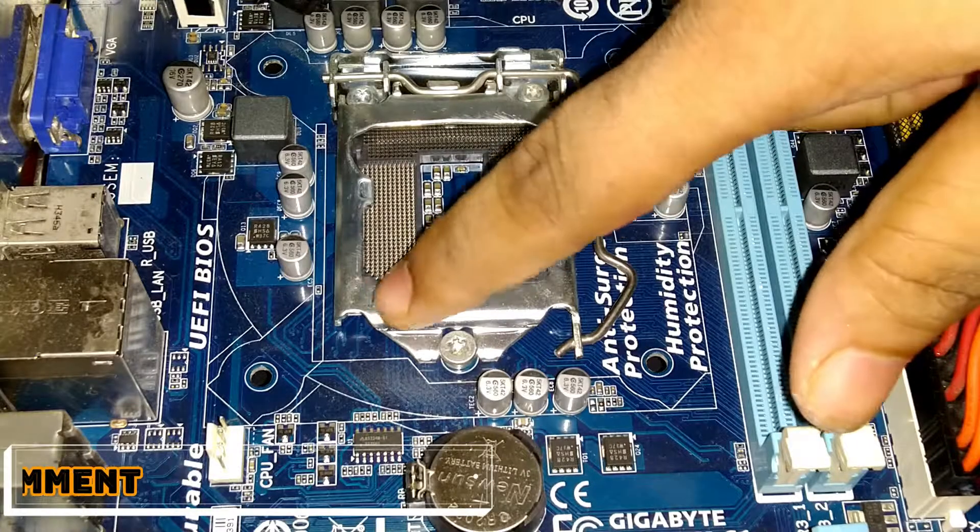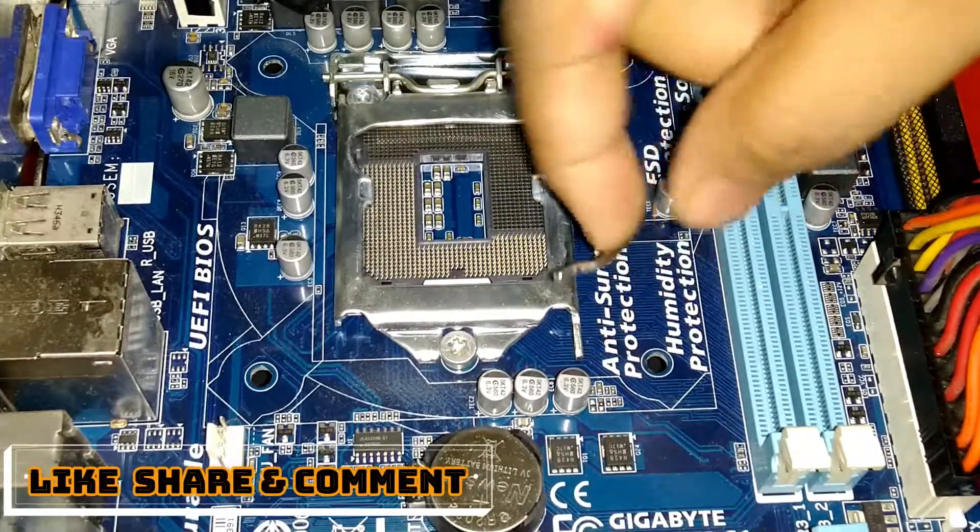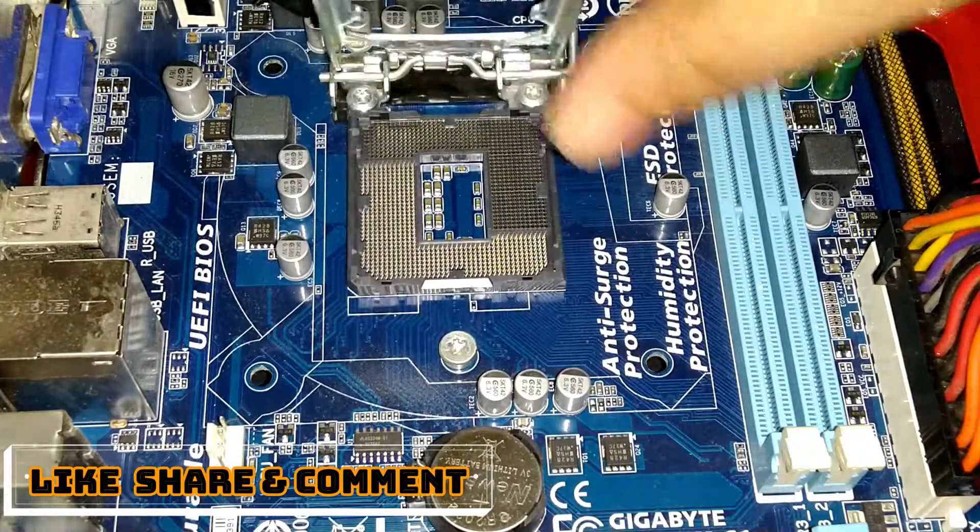Hello everybody, welcome to Kremers Lake. In this video I am going to show you how to install an Intel CPU into a motherboard.